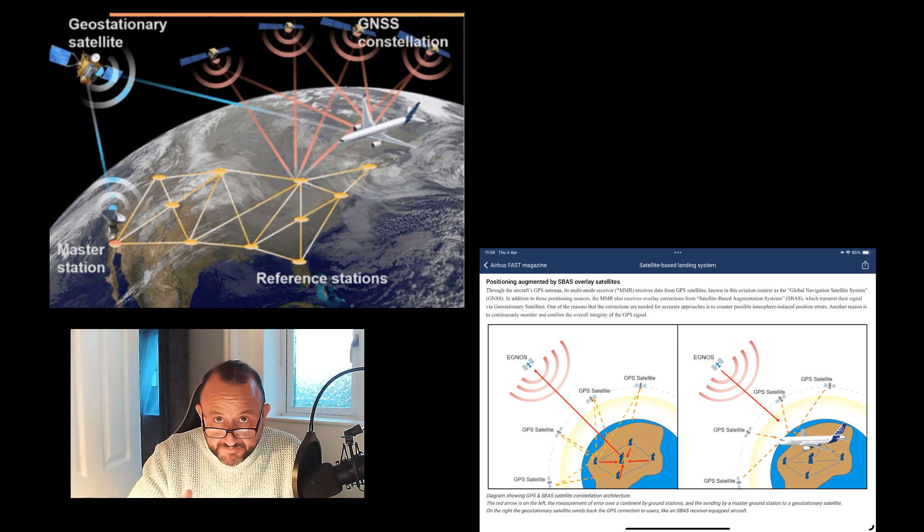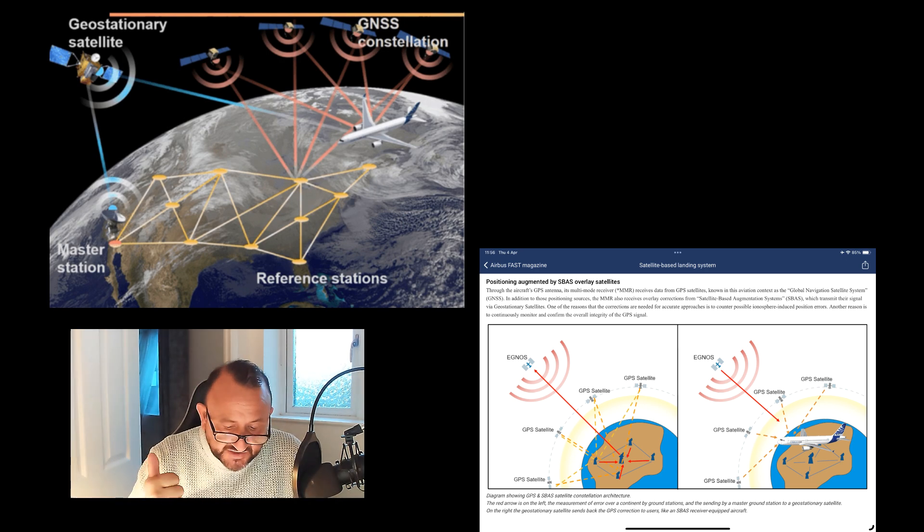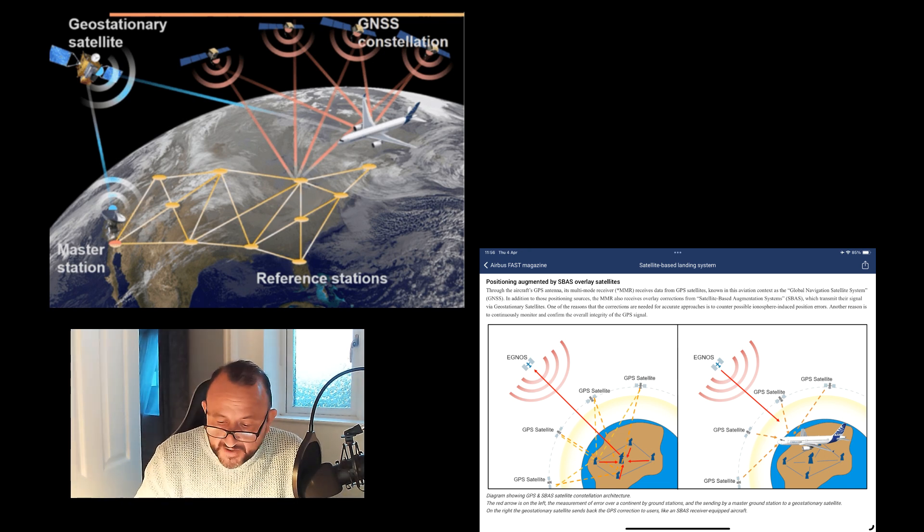The system uses geostationary satellites — by their nature they sit stationary, rotating at the same speed as the earth, just like weather and TV satellites. Your satellite dish typically points south towards one of these. These geostationary satellites communicate with the ground equipment. The calculated ionospheric correction signal is sent up to the geostationary satellites, and that correction signal is then sent to the aircraft via the MMR — the Multi-Mode Receiver — which calculates the deviation of the glide slope and the localizer.